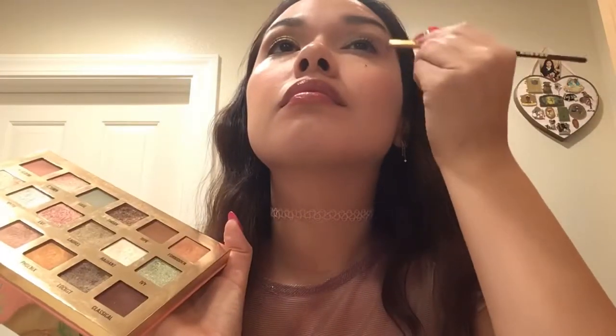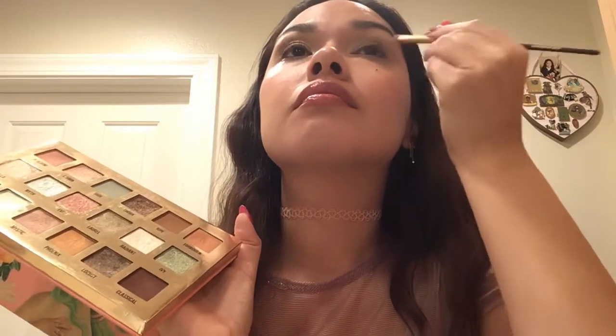That's gonna go under the brow bone — and of course it's really sparkly. At least in person it's really, really sparkly. And I'm going for some extra, extra sparkle. There you go — it's hard to tell right now but I promise it's sparkly.